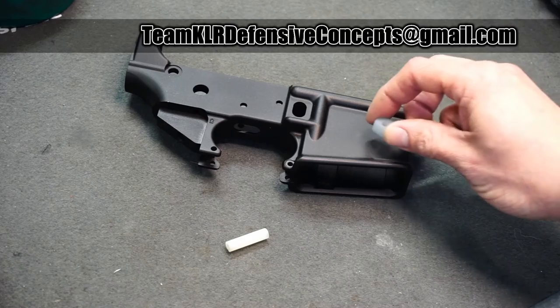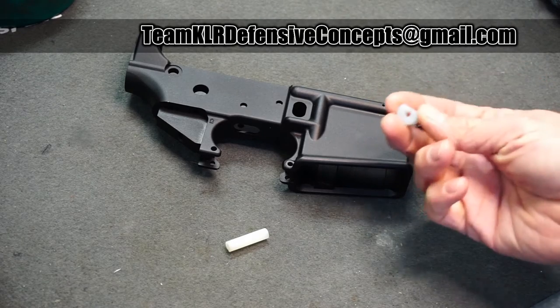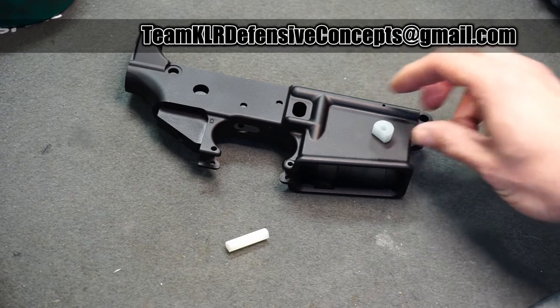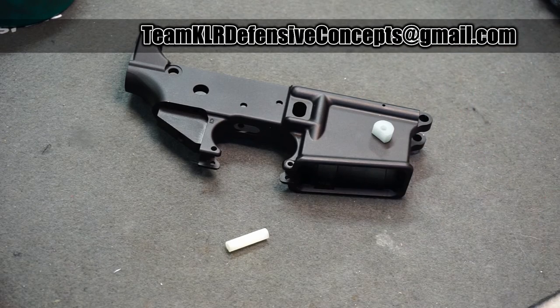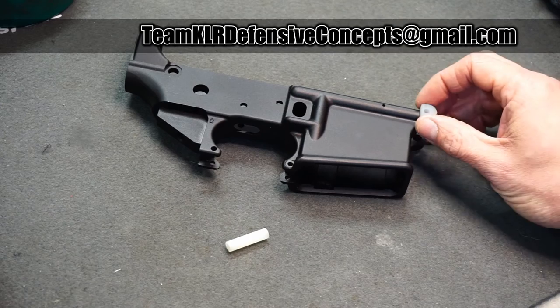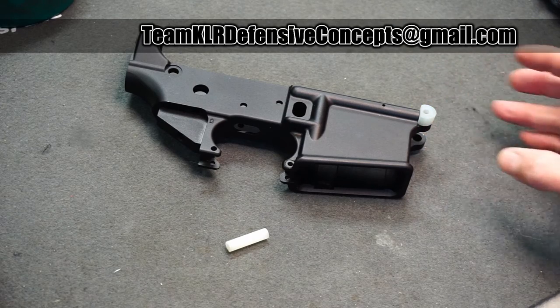I've come up with a replacement bushing. My bushing is much, much tougher than the 3D printed bushing that comes with it, and it's available now. This is one here, and it just goes in very, very simple.